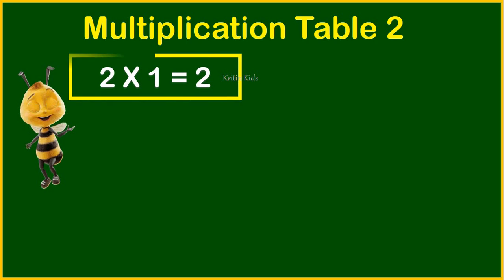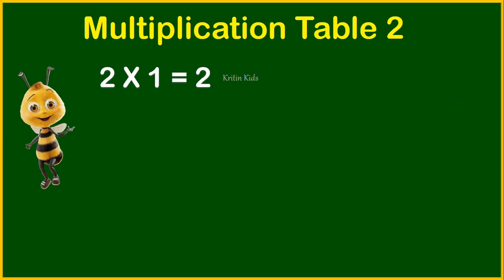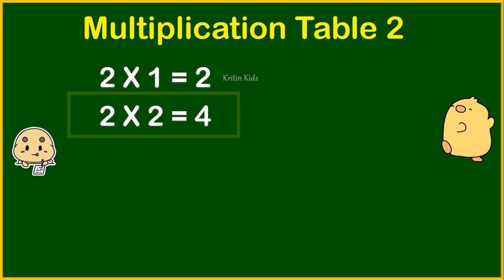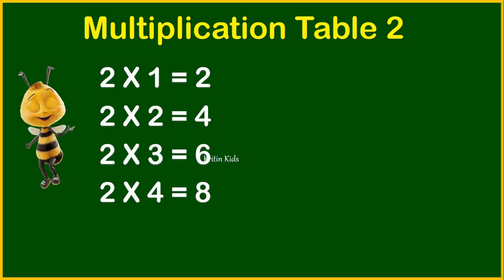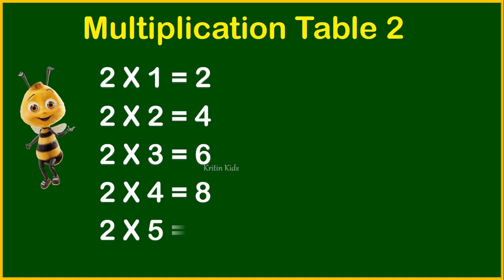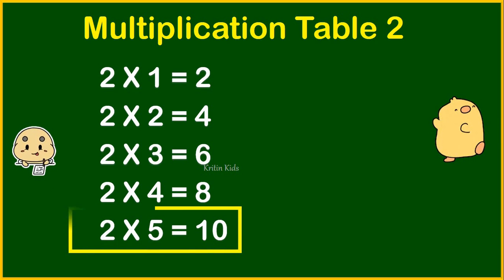Two ones are two. Two twos are four. Two threes are six. Two fours are eight. Two fives are ten.